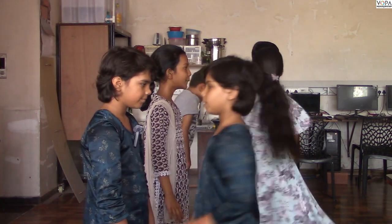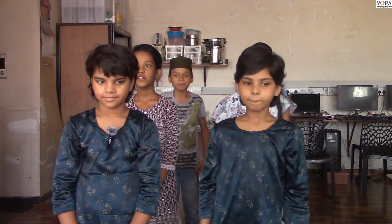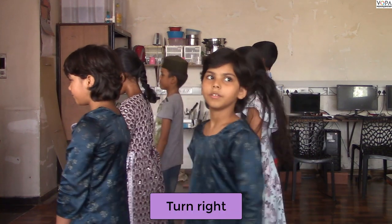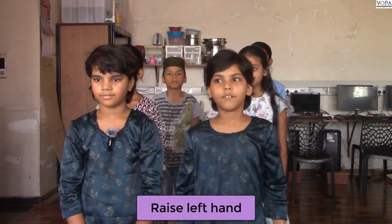Turn left. Back to your position. Turn right. Back to your position. Raise your left hand.